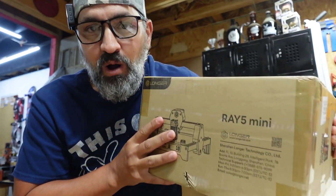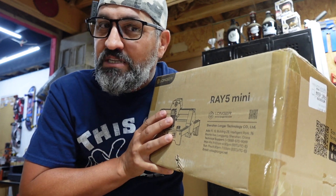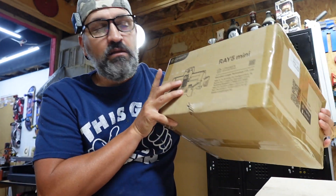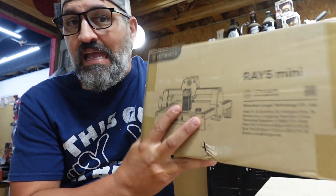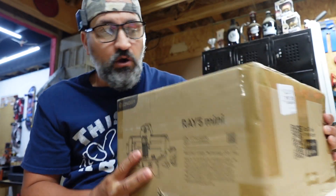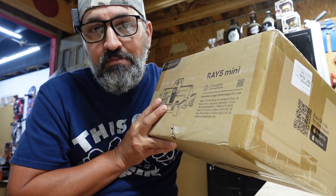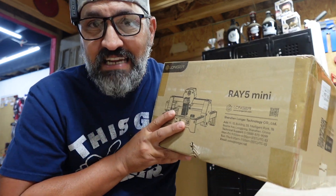Especially when it comes to lasers, CNCs, or anything like that. In this box right here I think we have the smallest laser setup in the world — I don't know, there might be one a little bit smaller — but this has to take the cake. This is the Longer Ray 5 Mini, and I'm pretty excited to open it up because evidently it's right out of the box ready to go, no assembly required. So without further ado, let's open it up and check it out.